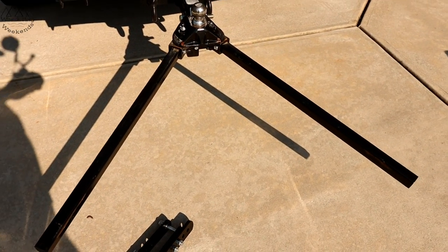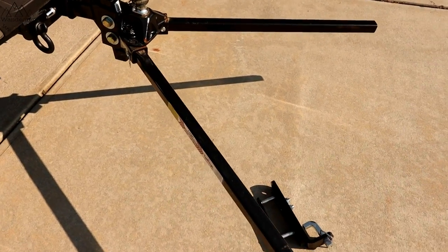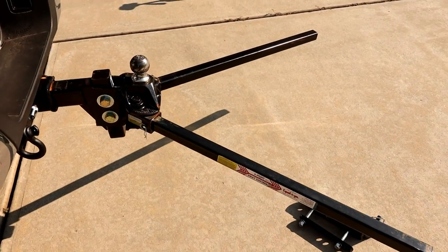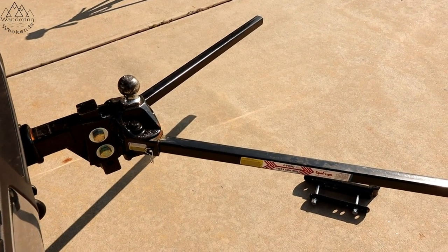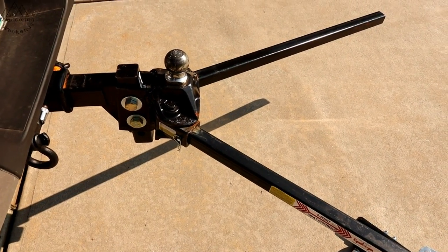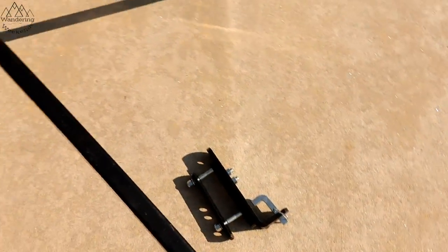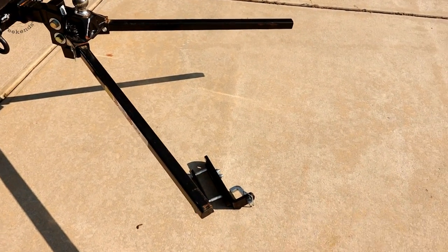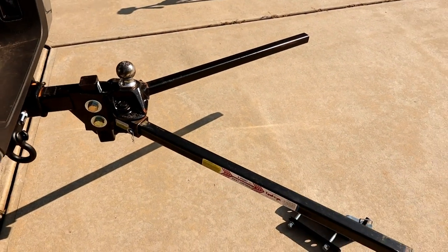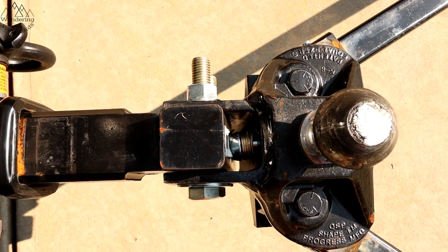The second big con about the Equalizer is that it is loud. Of the six hitches we've used, this is by far the loudest — it actually surprised me. I know you can shoot some grease on it or put plastic inserts on the saddles, but I didn't have to do that with any of the other hitches. That noise is going to bug some people.